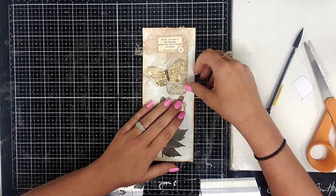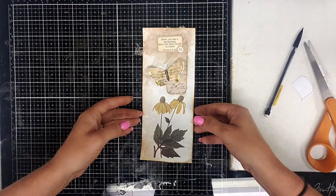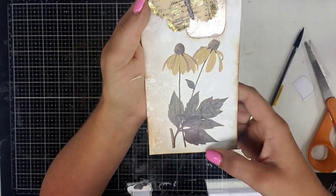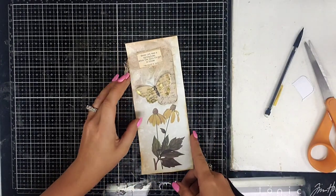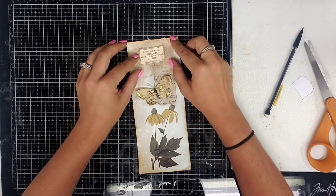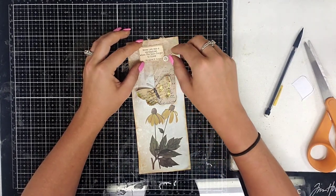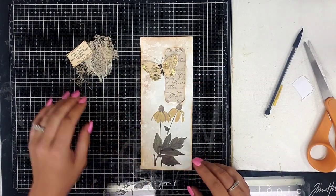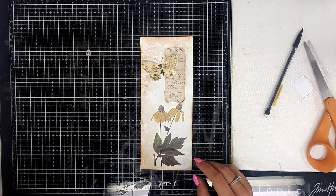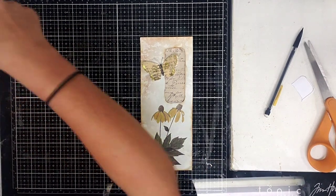I wish I would have cut that little piece off right there, but that's alright. Oh it's really pretty, I really like that. Let me show you guys closer - isn't that pretty? Looks like it's just part of the page. I have the butterfly. What do you guys think about the saying up there? I kind of like it without it - I just think there's something about the simplicity of not having that on there.